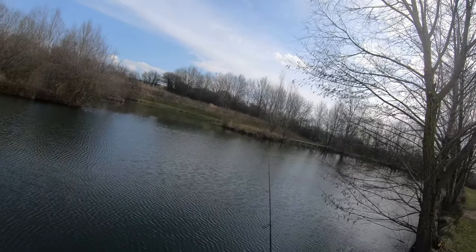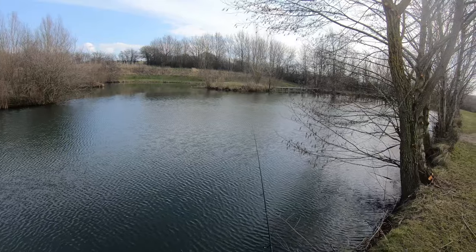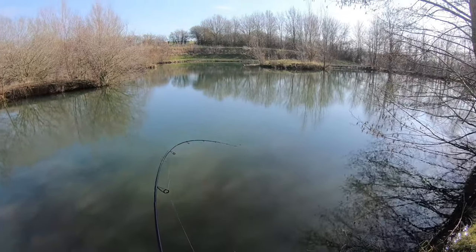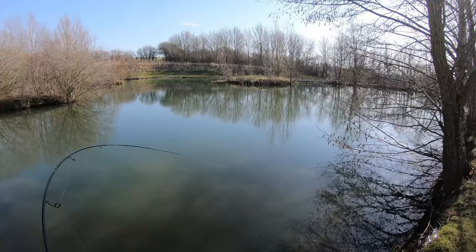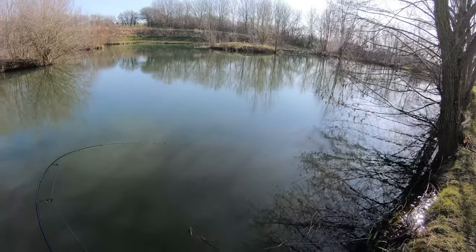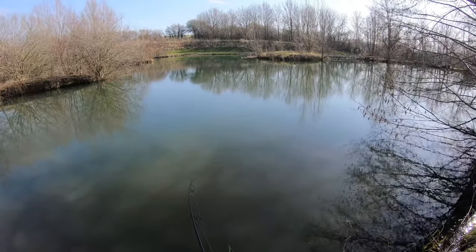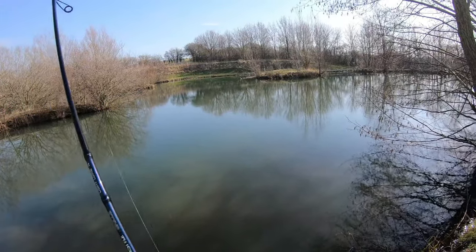I also tried a stillwater last year in Suffolk — I think it's Hintlesham Fisheries, which holds catfish, pike, and zander. On the light 14 gram rod, I hooked a 38 pound catfish. It took me a few seconds to realize this wasn't a big pike — it just kept pulling and pulling. I had 20 pound mainline braid, same setup, Swing Impact Fat on a 7 gram jig head.